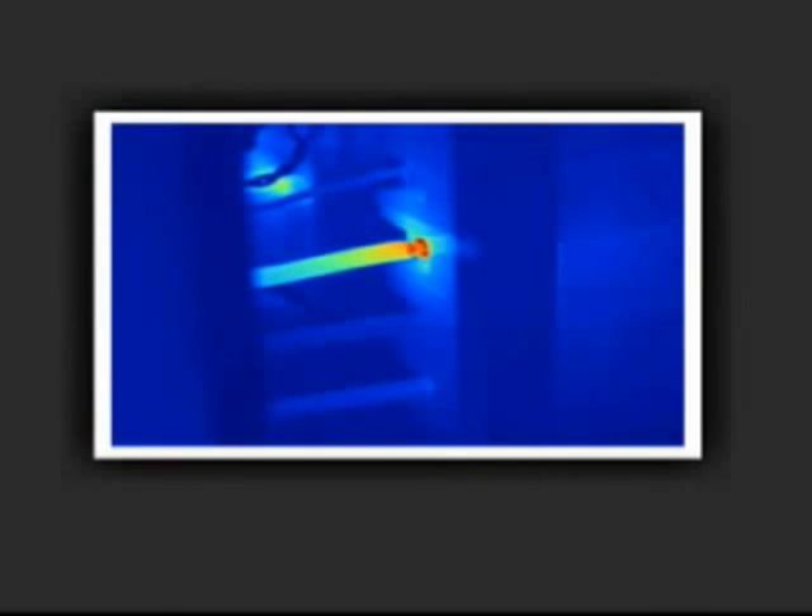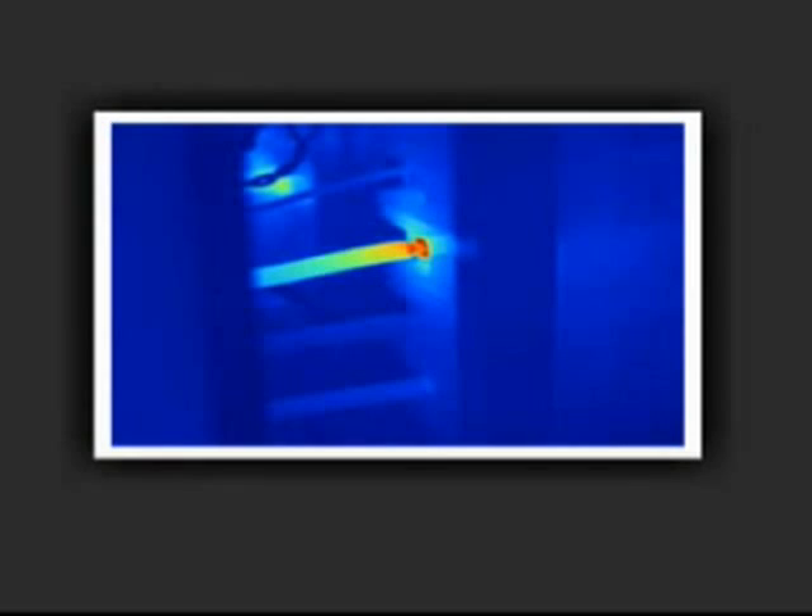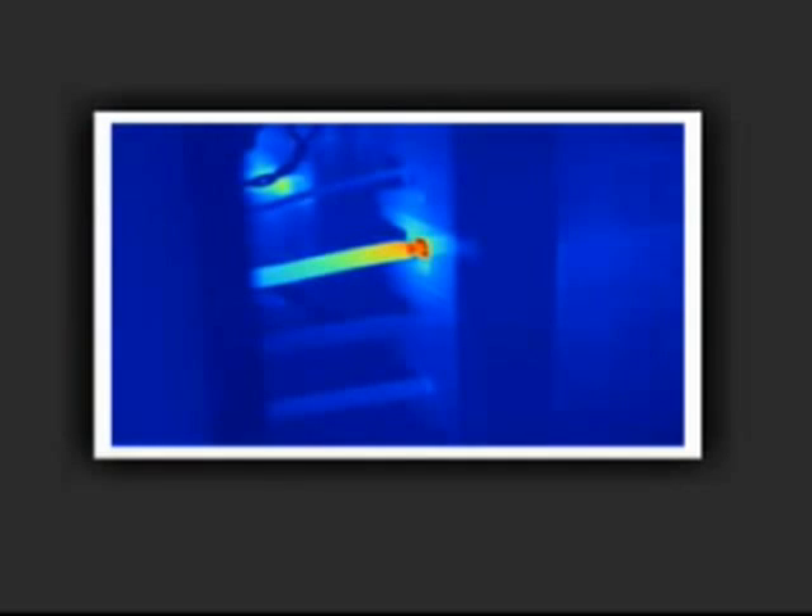In this example, the infrared image shows a sharp temperature difference indicating a potential problem area. Only Fluke offers precisely matched pixel-for-pixel fused images for high-accuracy imaging.